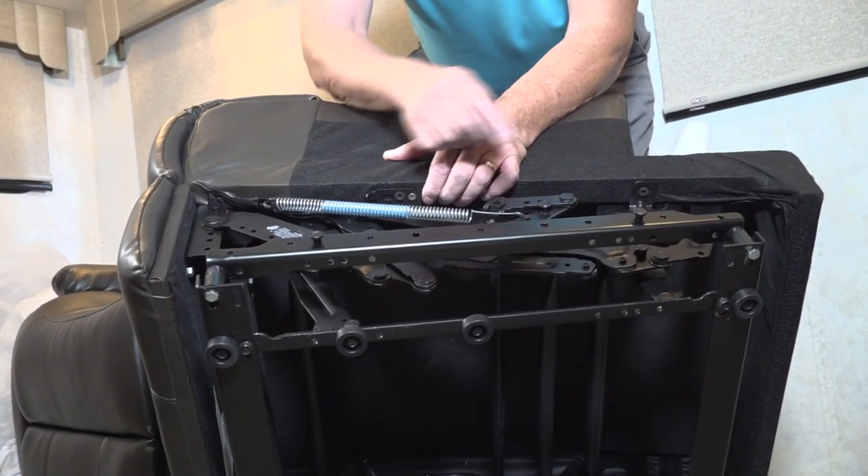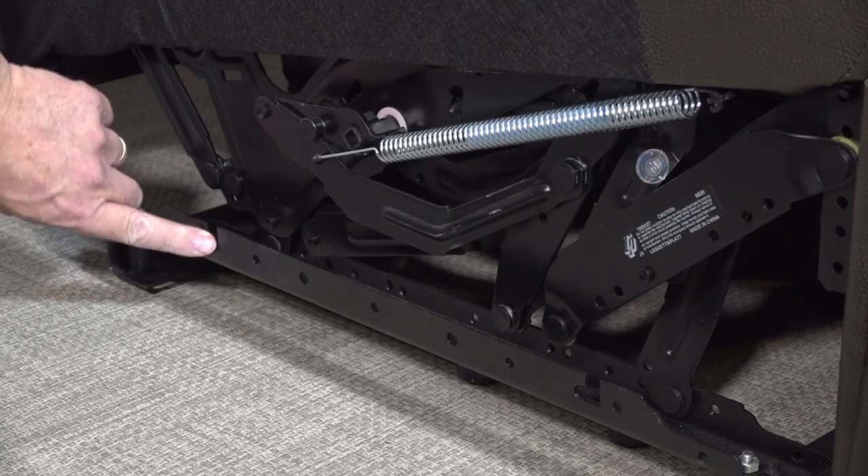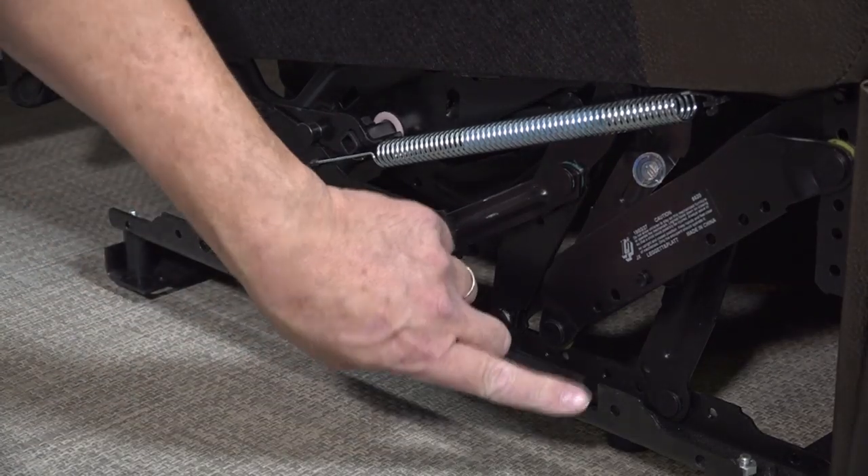To connect the furniture pieces together, you align the male floor rail pegs above the female bracket opening of the other furniture piece. Then push down and slide back until it's locked into place. The modular furniture pieces are easy to install and connect to each other.